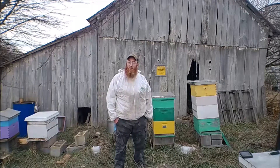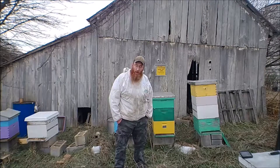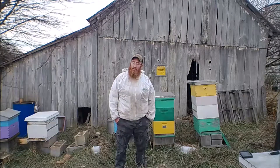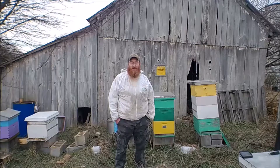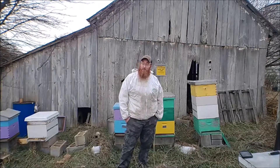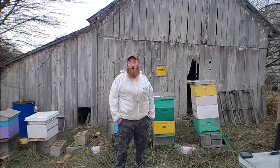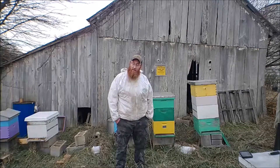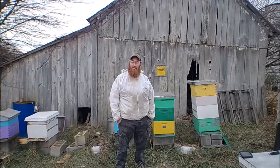Anybody who's familiar with Central Pennsylvania winters knows that it drops well below 70 degrees here. The bee boxes aren't that much insulation, so it causes the bees to work extra hard to keep themselves warm. They're going to consume even more of the honey that they have stored up, and it lessens their chances of making it to spring.